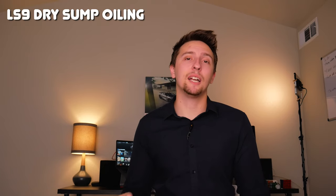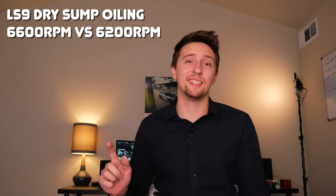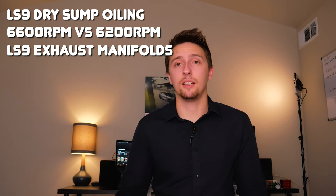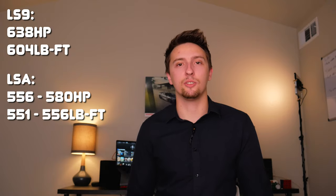It's also worth noting that the LS9 is the only hand-built engine in the LS family, whereas the LSA was constructed like any other production engine. Other key differences include the LS9's dry sump oiling system, which is far superior for track use compared to the LSA's standard wet sump system; the LS9's 6,600 RPM rev limiter versus the LSA's 6,200 RPM; and the LS9 using stainless steel tubular exhaust manifolds versus the LSA's cast iron exhaust manifolds. All these differences result in 638 horsepower and 604 lb-ft for the LS9, versus 556 to 580 horsepower on the LSA depending on application.